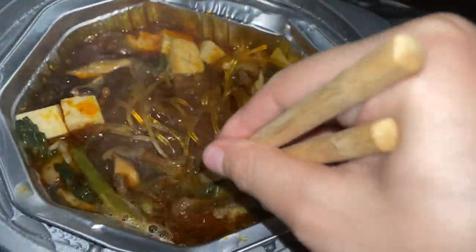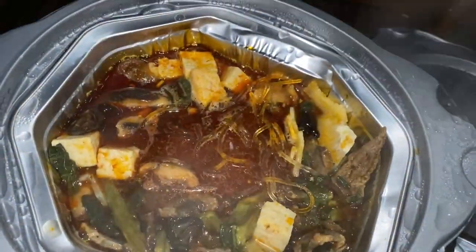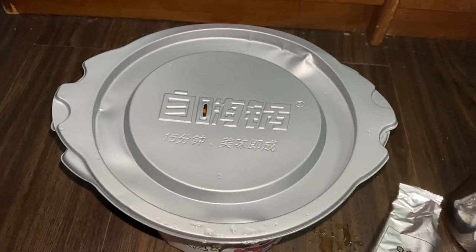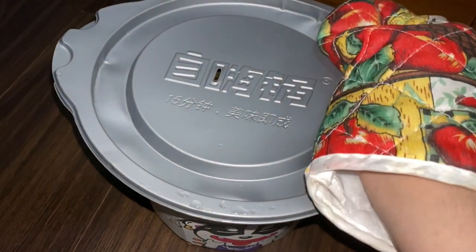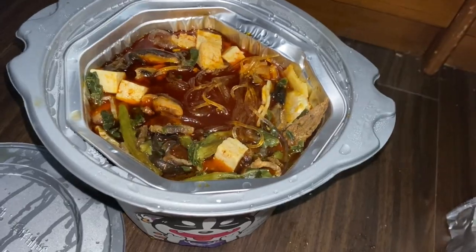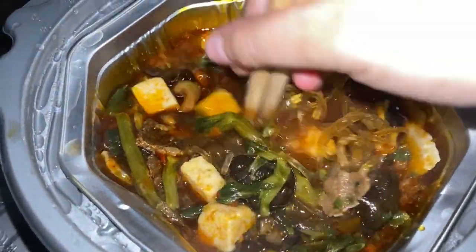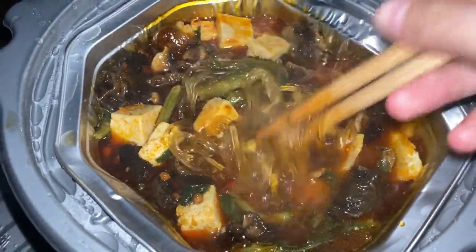I have to add more water for the hot pot to look like an actual hot pot. I cooked it for about five more minutes and now it looks like a real hot pot soup. It smells really nice! It also came with a very good quality chopstick — it's sturdy and thick — so I'm going to use that too.